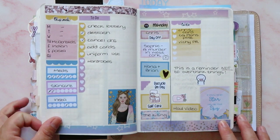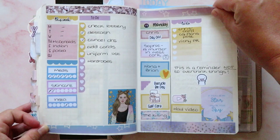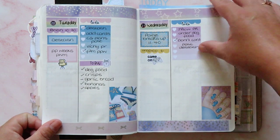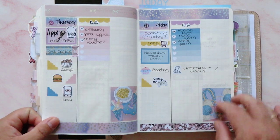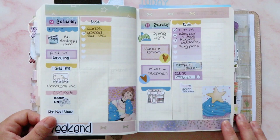Moving on to the next week, we used a kit from My Planning World. I love this one — I love all the colours and all the washes I got to use as well. It looked gorgeous and turned out really nicely. That was when Paige broke up from school, so that means we started the summer holidays. Here we've got the weekend of that week.